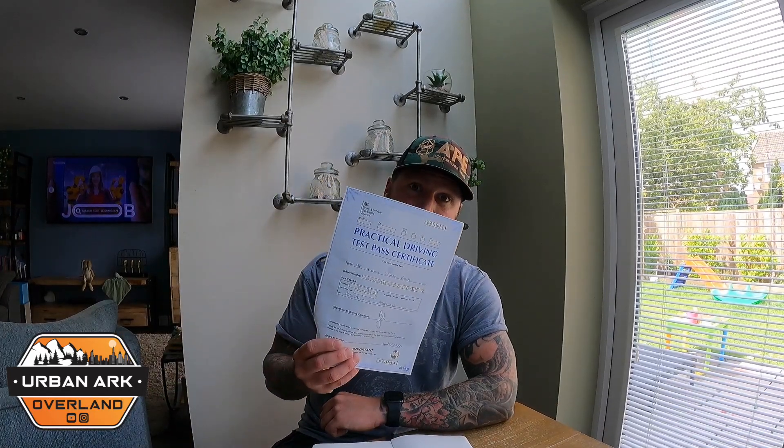I bought a 16-hour package which included the test. There are 20-hour packages available too. You may even be able to get an assessment for a couple of hours and they'll project the kind of package you need. I did pass first time. On the day you get given proof — a certificate. My examiner offered to send off my licence and sort the paperwork out, and I obviously obliged because less paperwork the better.